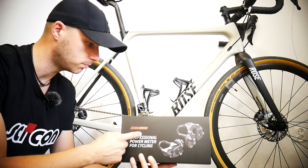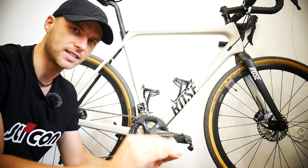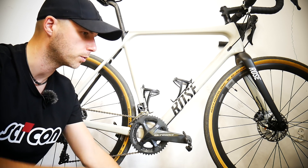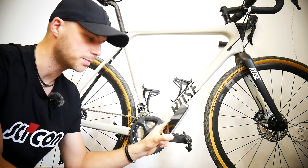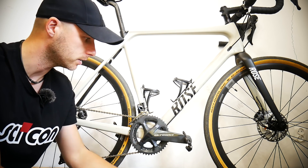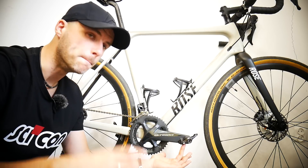It's super easy to install — just take it out of the box and thread it into the crankset. You can calibrate these from your smartphone, your bike computer, from the Zwift platform, the TrainerRoad platform, or using the app which was released in August. I'm going to show you the app in a moment.